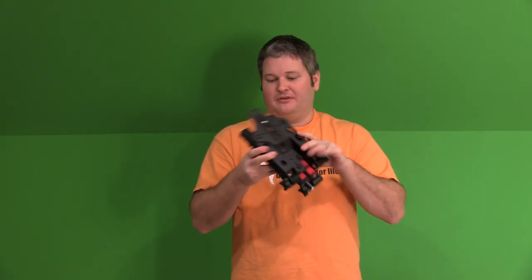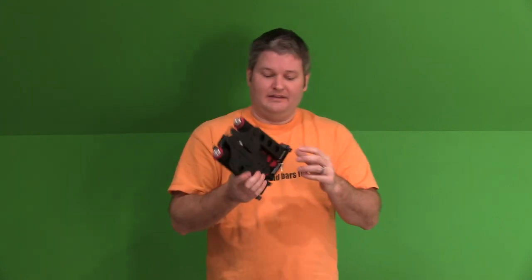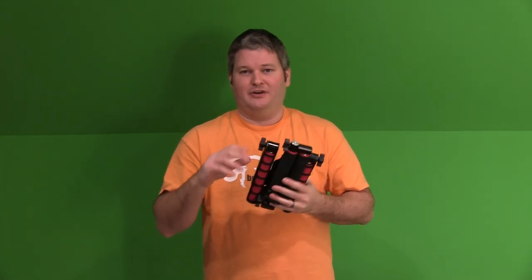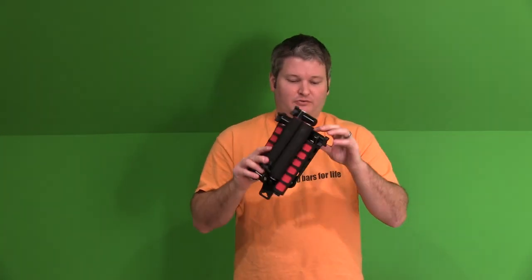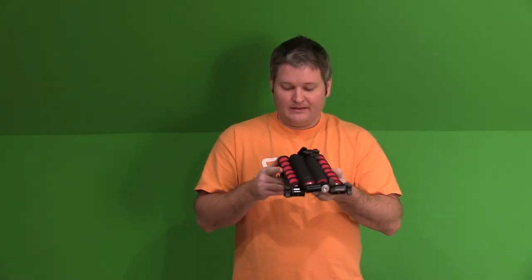I like these thumb screws. There were some complaints on the internet about the quality of the thumb screws, but I don't see a problem with them — they're sturdy. I mean, if you're out there abusing it, that could potentially break something, but the screws inside are metal. I'm impressed with the build quality and the adjustability and the portability of this. This Mantis is really nice.